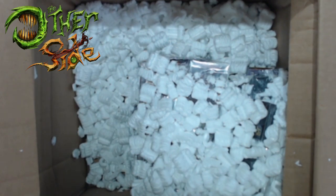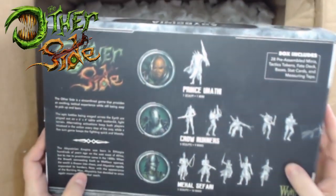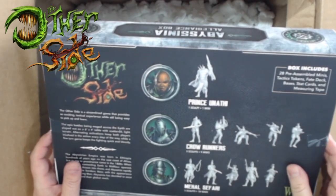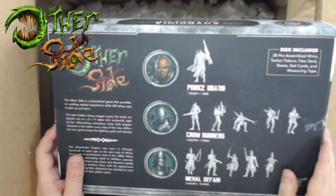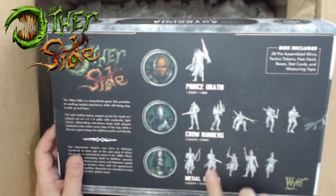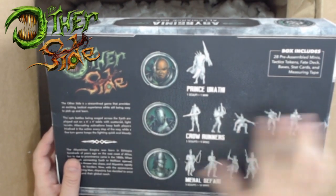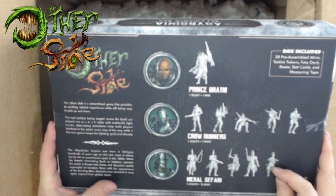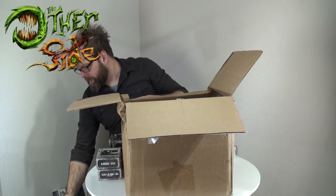Let me go back and show you the backs - the boxes are falling apart. Going back to the Abyssinia Allegiance box: we've got one sculpt of the Prince, five sculpts of Crow Runners but nine minis altogether, and five sculpts of the Mihal Safari but 18 minis - about three or sometimes four of each. The Other Side is a streamlined game providing an exciting tactical experience, played on a six-by-four with scattered light terrain and a lot of units on big bases.